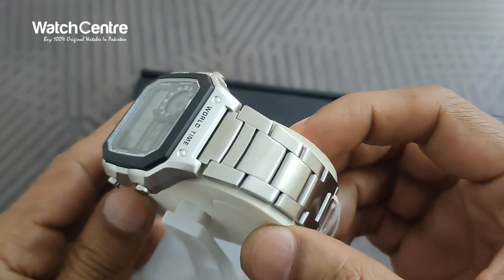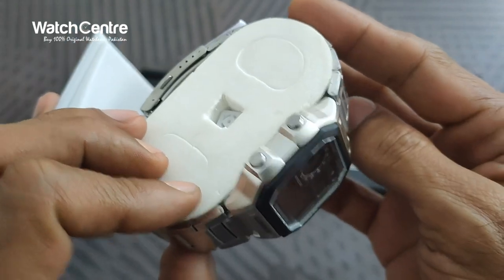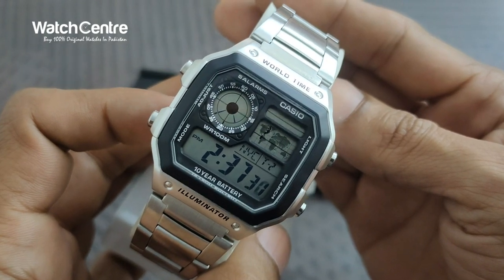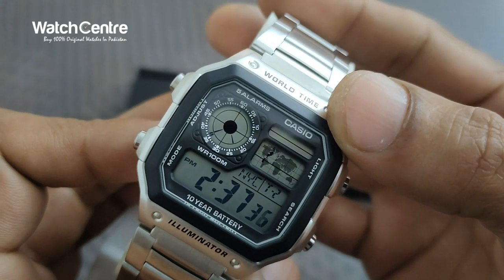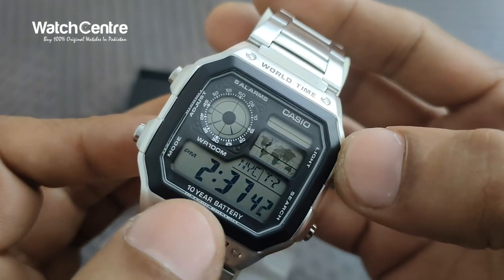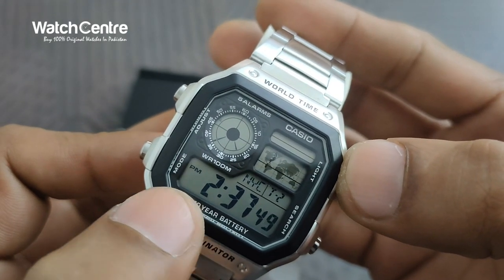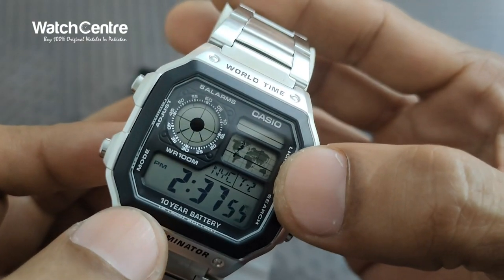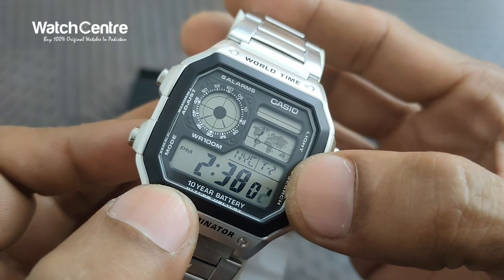It's in a square dial with a silver steel chain, and the watch is full of features that we will discuss in this video. This is a close-up of the dial — as you can see there is a lot of information on the dial. Casio is written on it, it comes with five alarms and also world time. There's the light function, a 10-year battery, and you can also see there is a world map, so it comes with world time.